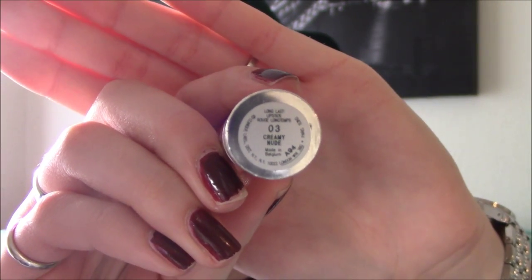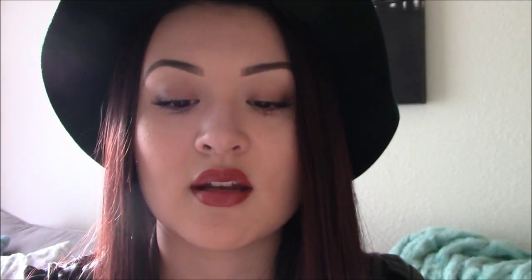Now for the lips you can actually use any nude brown — one with a little more of a brown tint would be preferable, but any darker nude lipstick will work. I'm going to be using Ulta's creamy nude, and just apply it on your lip.